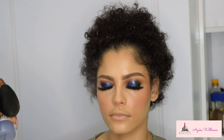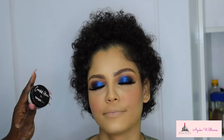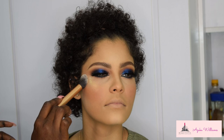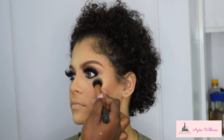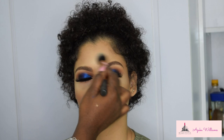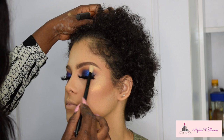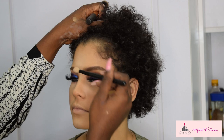To set this look, I'm using the Mario Badescu Facial Spray with Aloe, Chamomile, and Lavender. For glow, I'm using the Younger Beauties Candid Glow in shade Wow — it looks white but once on the skin it gives a beautiful gold look. I'm topping it up with the ABH and Amrezy Collab Highlighter in a beautiful silver — both of them just totally work together.